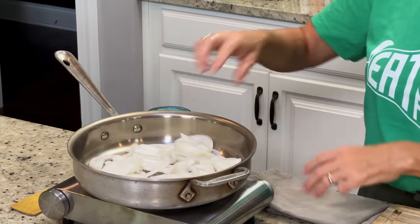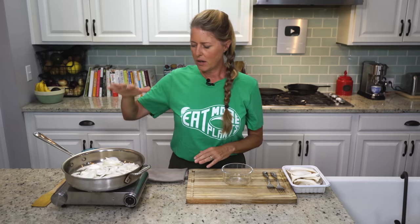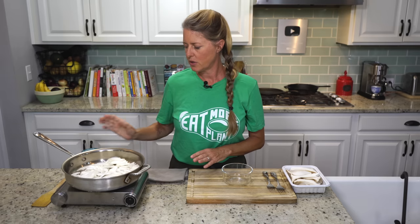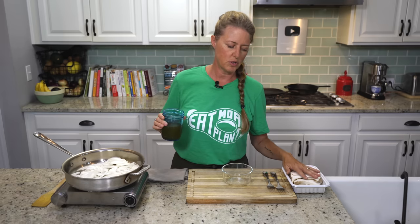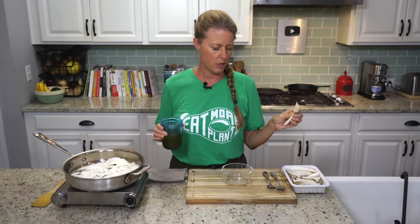We're going to cook them down until they're almost caramelized, but we're going to stop right before they get to that point and then add our mushrooms in. I just put them in there by themselves — no oil. And as they cook, if they start sticking, I have one cup of vegetable broth here that I'll use when we're also cooking the mushrooms down.